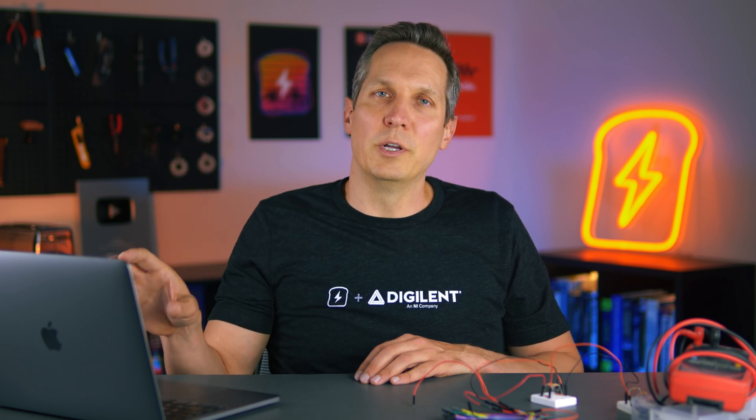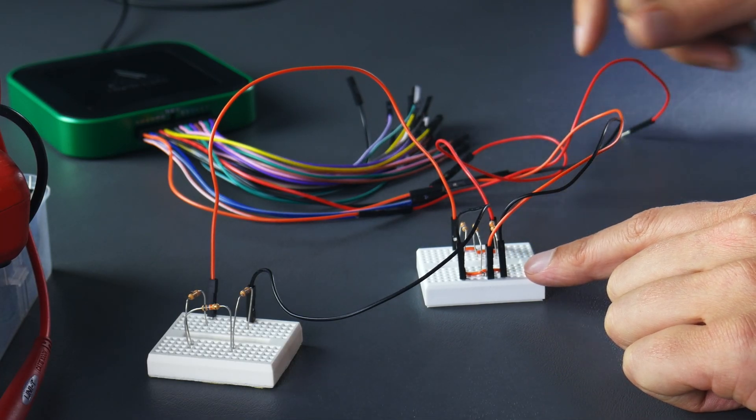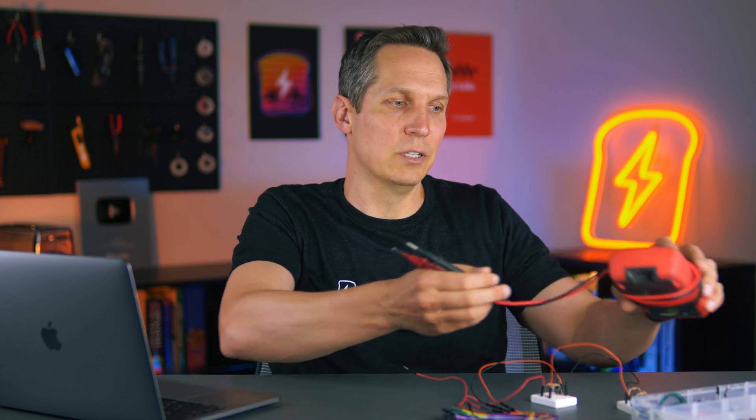Let's go and turn on the screen capture software and open up Waveforms. I've already got it set up to act as a supply, so it'll be providing a one volt supply. And then we will also be using the analog in to do our DC measurements. I have my inexpensive 15 to $20 multimeter that we're going to be using for resistance measurements later, but we don't need to use it as a voltmeter at this moment.